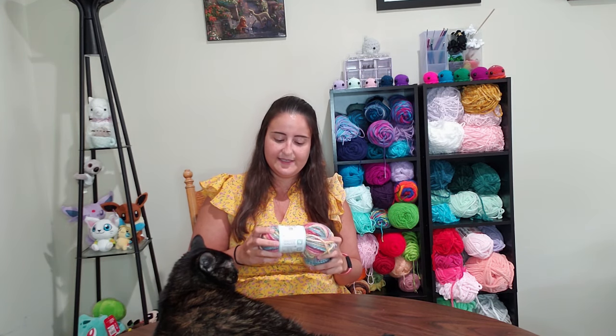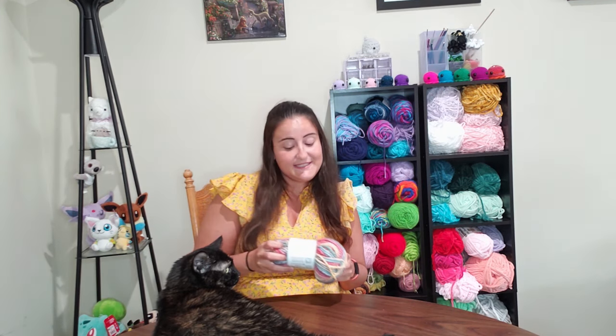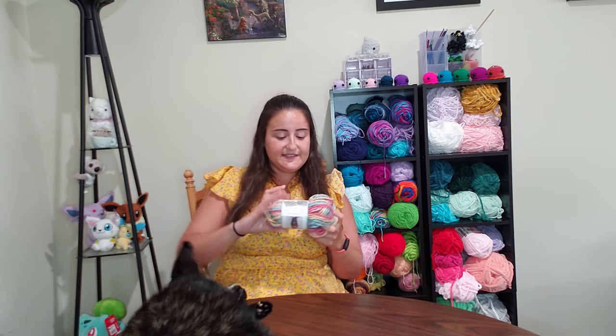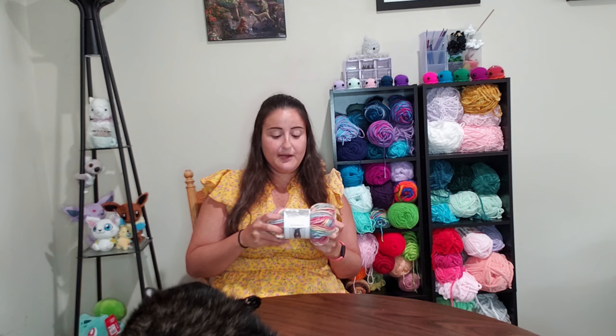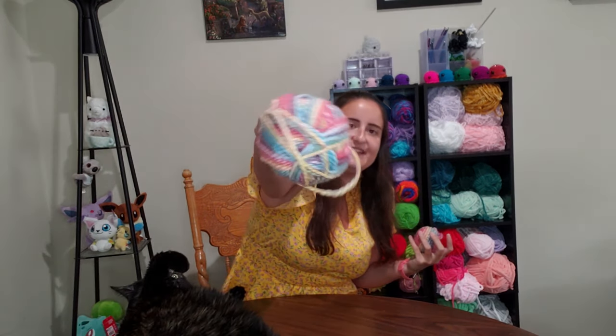Finally, the last one I reviewed is Baby Bee Sweet Delight Chunky — so that's actually one of their baby brands. It did come in a smaller size too. It's 80% acrylic and 20% polymine. Oh my gosh, this is so soft, which is probably why it's in their baby brand. The color is Happy Go Rainbow, which makes so much more sense — and as you can see it's super rainbowy.